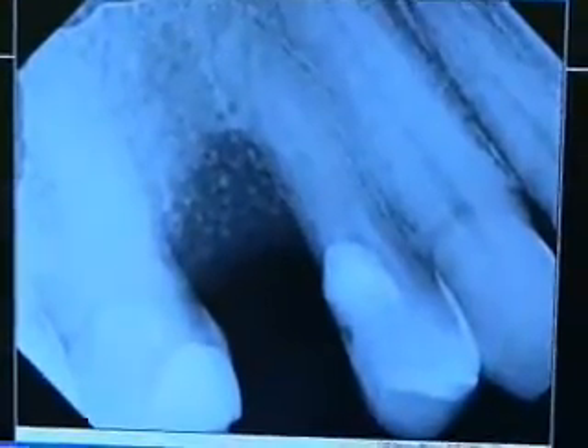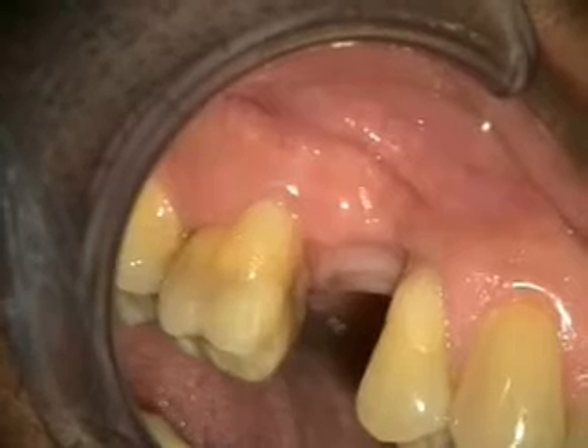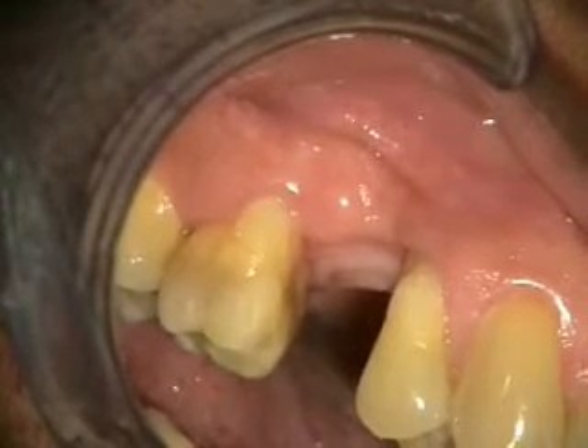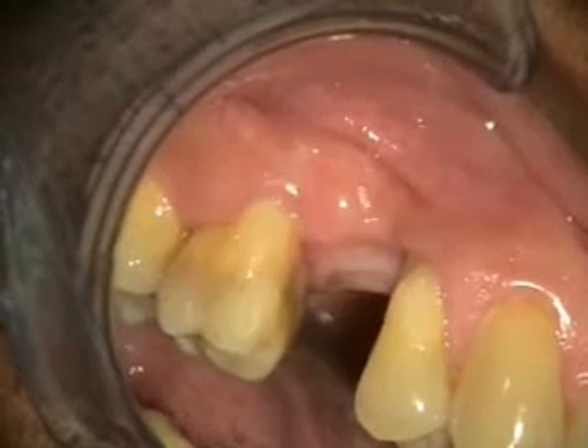We'll be checking this out in two months. This is the two and a half month healing of the removal of the implant and bone graft. We'll take a look at the x-ray next, and we'll be doing the implant placement in about a month.